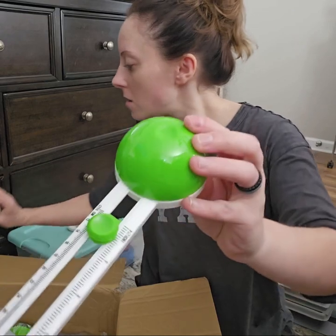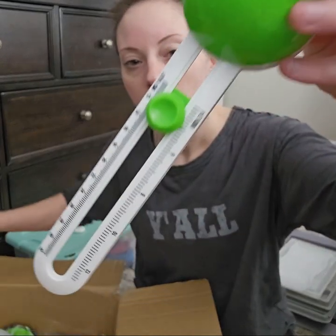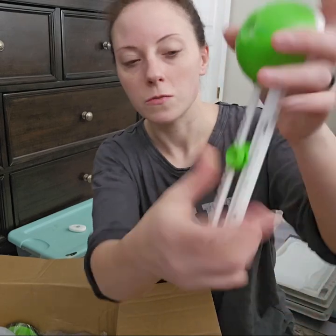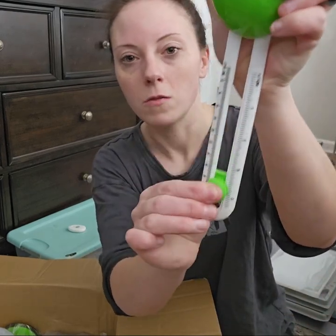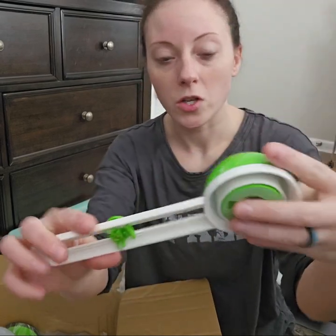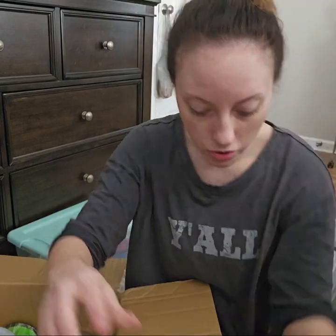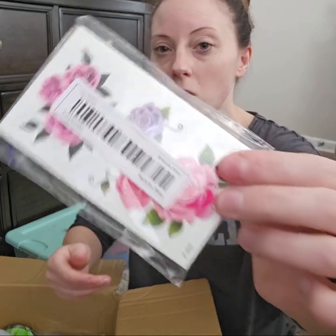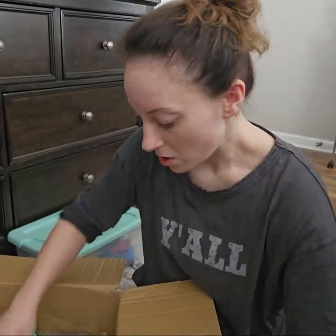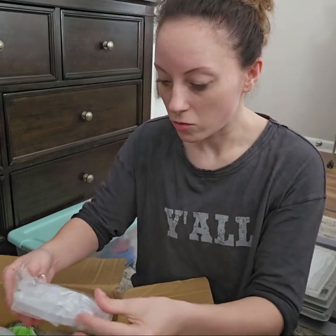I got a circle cutter, and it adjusts here. You just press this down and you can move it up and down to the size that you want. I got this for my posters. I got some press-on tattoos, which I'll show y'all in some upcoming videos — what I'm going to use those for.